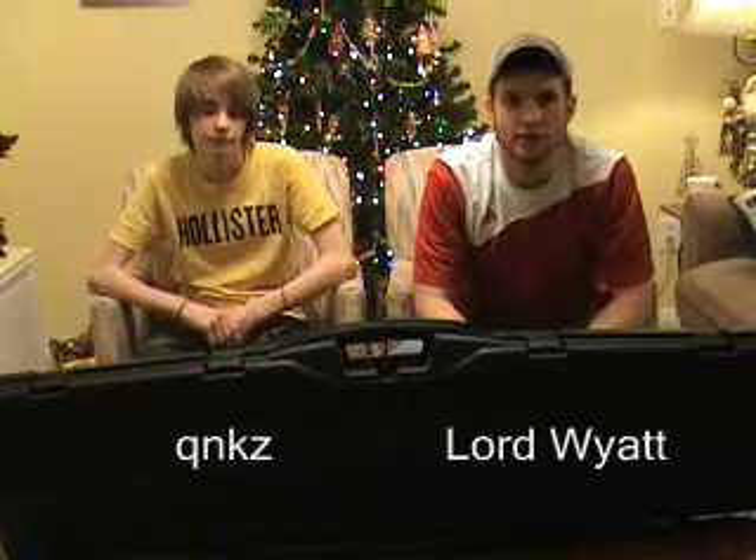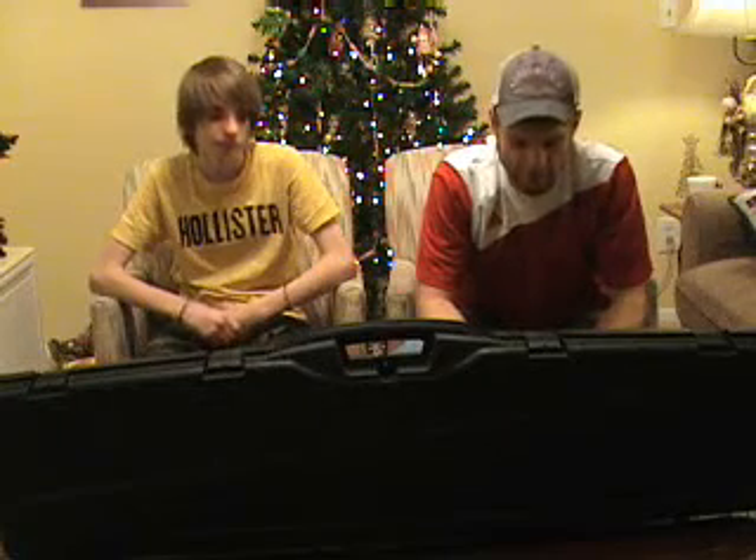Hey folks, Axe Airsoft here with Lord Wyatt and QNKZ. We're going to talk a little bit about these cases that we picked up. This is a case made by Plano. We picked them up off of Amazon for $35.